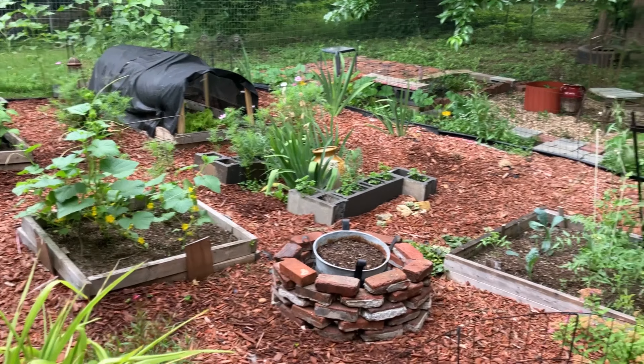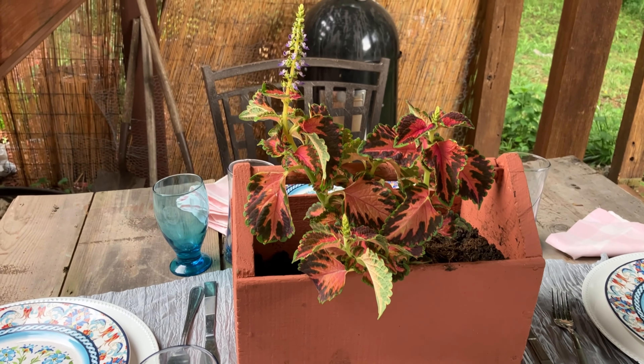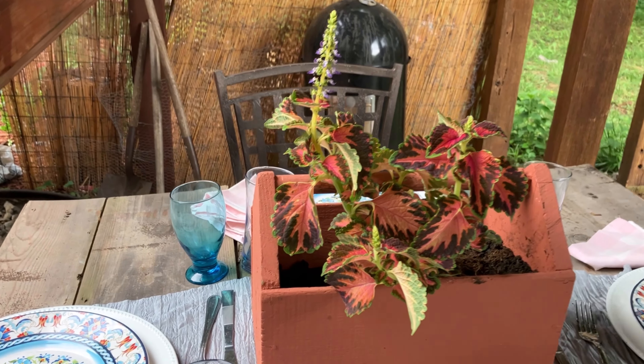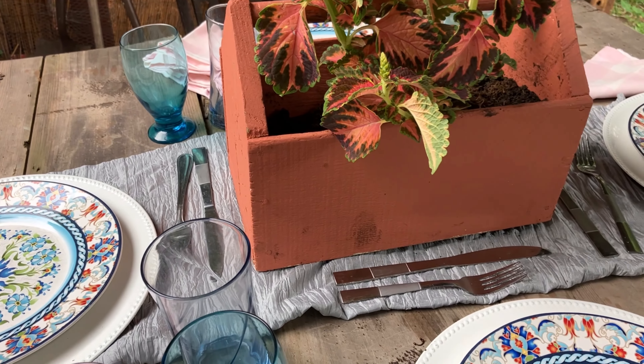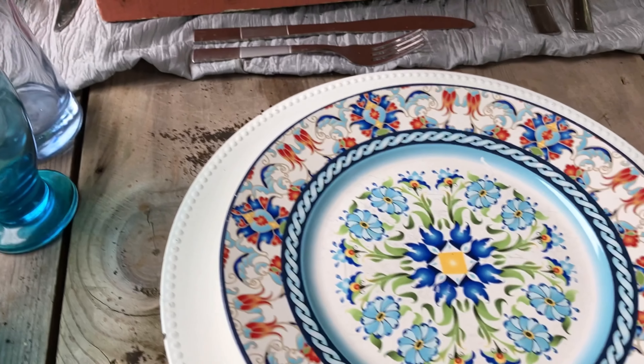I hope this inspires someone to get started on putting together your outdoor living space for the summer. We'll start over in my dining area — I was doing a setup here just for a brunch. I use things that I already had, like this plant box here — it was a DIY toolbox that I painted a couple of years ago, and I just stuck a coleus plant in here as my centerpiece.